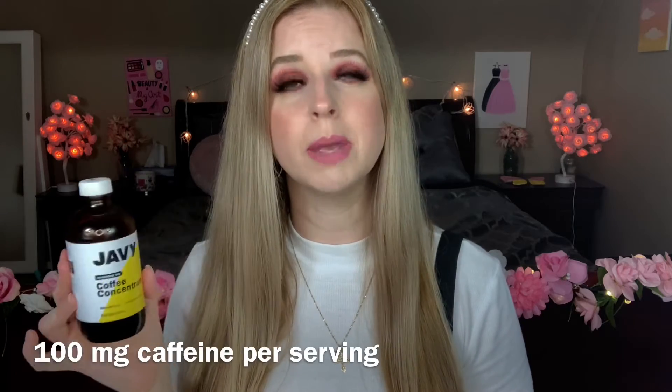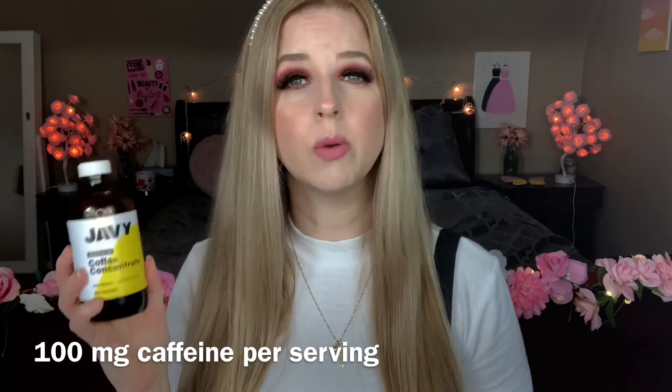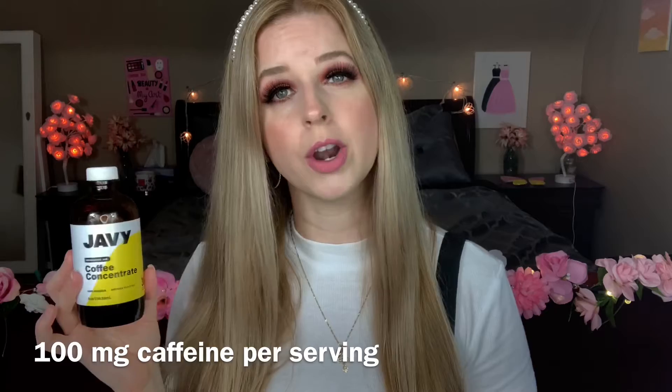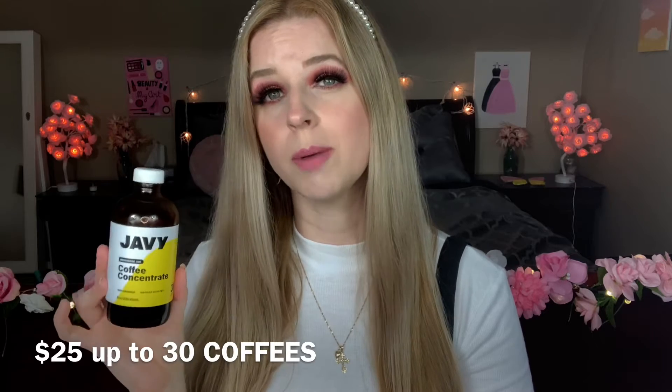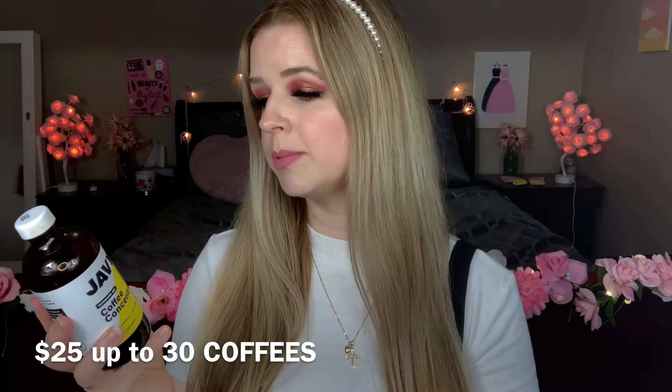It's so easy to use — you just mix one or two teaspoons of this in water, either cold or hot, whatever you decide. You can also make frappuccinos with it and put it in desserts. There are so many options, and you get up to 30 servings in one bottle.